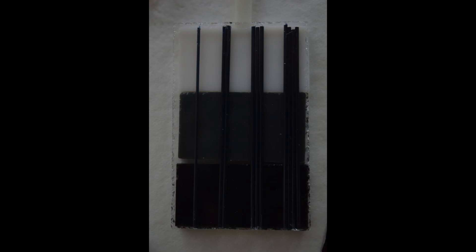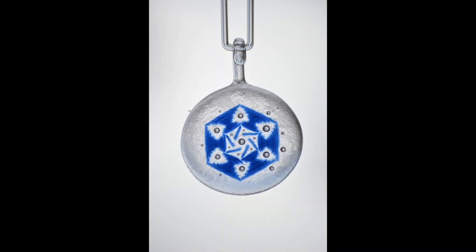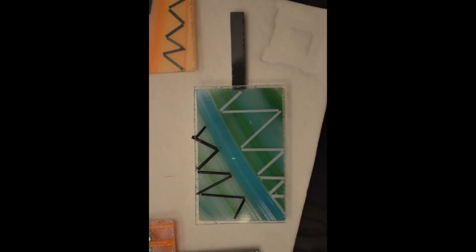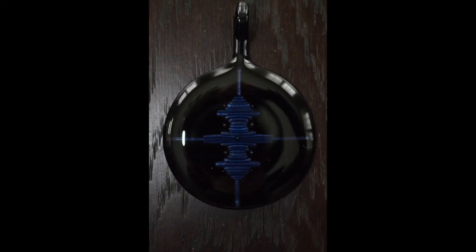Then there are some other pieces — one of my first necklaces, and smash pendants as well. One of my favorite pieces right there. That fired, and then some of these funky ones. It's pretty great. Again, some more geometry — testing some things out.